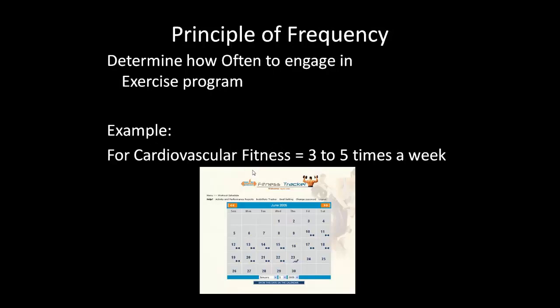The principle of frequency is about how often you engage in your exercise program. For cardiovascular fitness, you must exercise about three times a week just to maintain your current level, and five times a week to see any improvement. Keep this in mind with whatever fitness goal you're trying to accomplish.